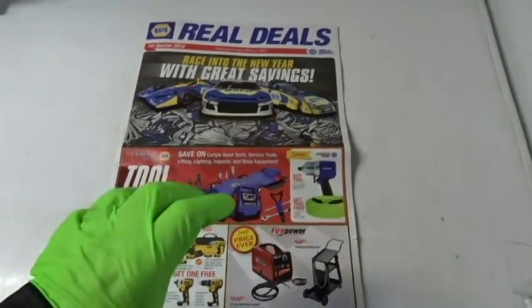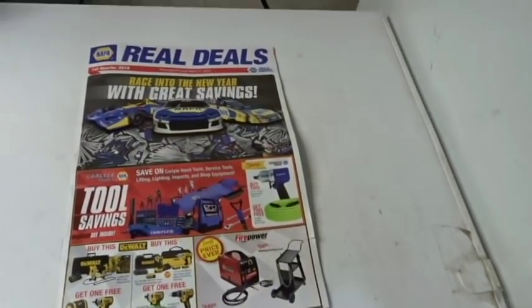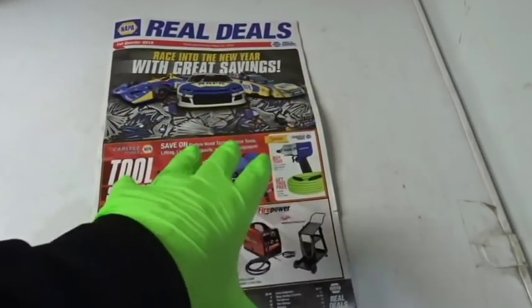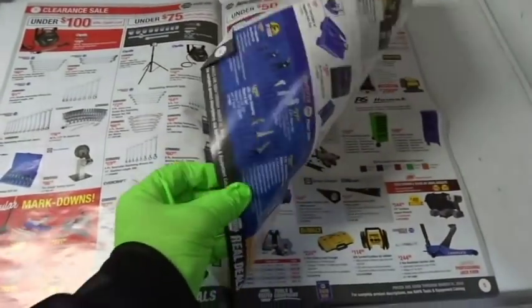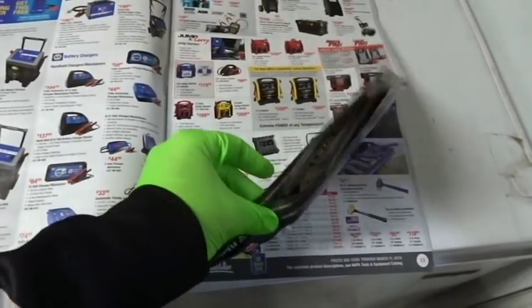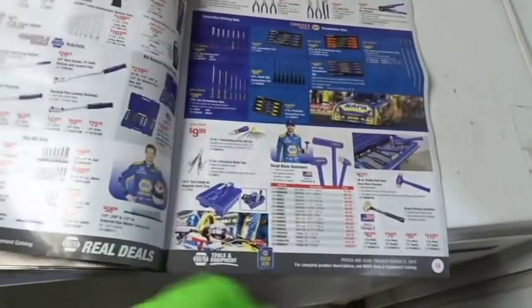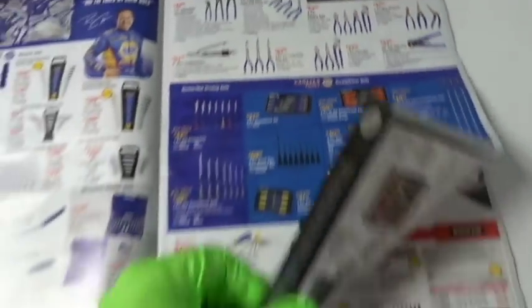Let's take a look at the catalog and see what they've got. They don't stock everything at Napa, so you'd pick up one of these catalogs. Napa is like one of the last auto parts stores that has a huge catalog filled with tools — anything from wrenches to pliers to you name it, it's in here. One thing people often forget about is their toolboxes. Carlisle makes some good stuff — a nice assortment of pliers and things like that.